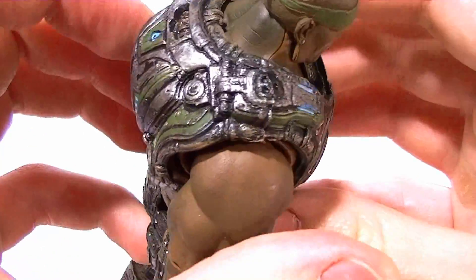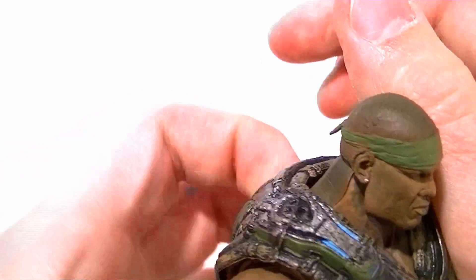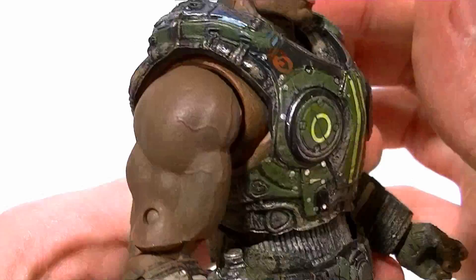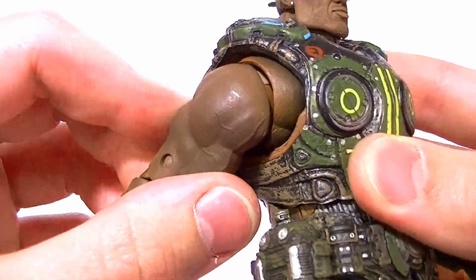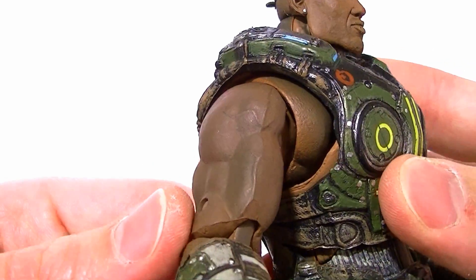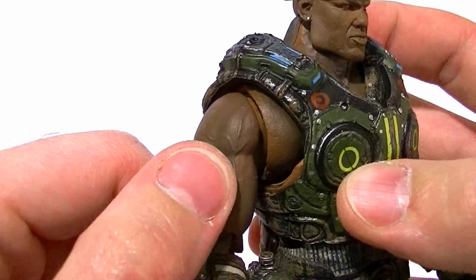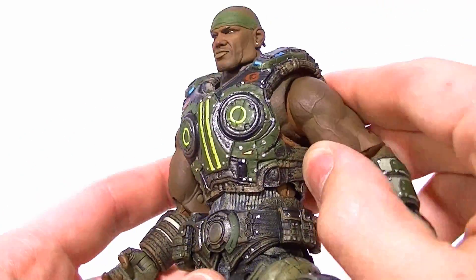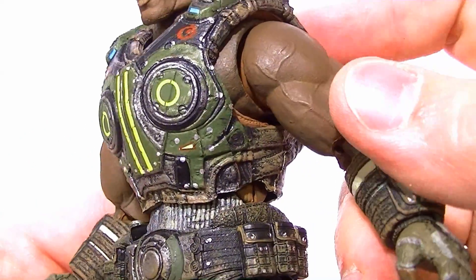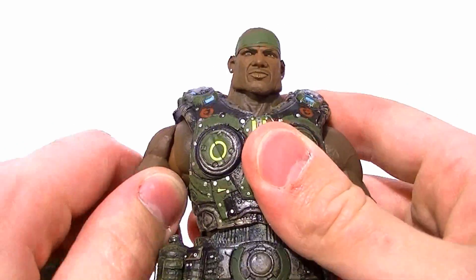There are some problems though. The neck on the back is really dark and on the front it's a lighter color, so it just doesn't look good there. In the shoulder joint the paints are all over the place — inside the joint it's a reddish color, the chest is one color, the upper part is another, and the arms are a different color. So the skin tones are all over, but overall it doesn't look too bad.